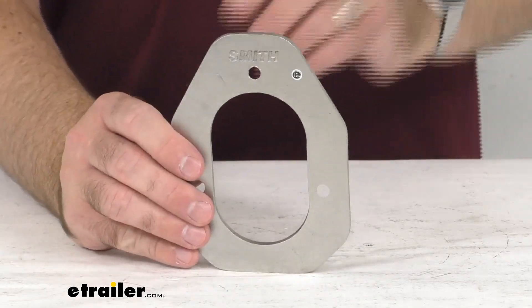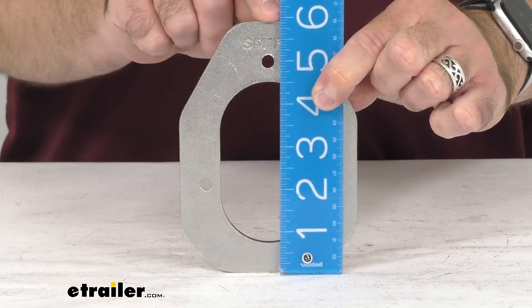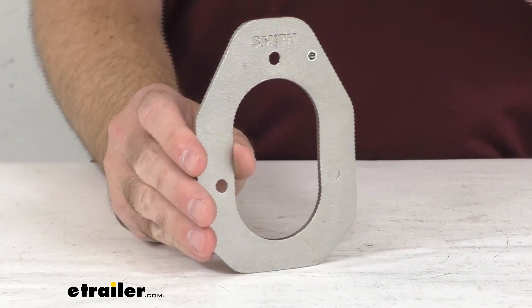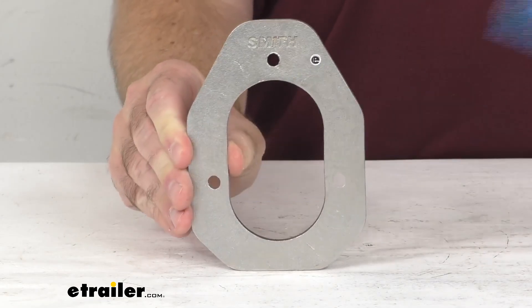Let me give you some overall measurements so you have a good idea of the size. Measuring bottom to top, we're sitting pretty close to six inches on the dot, and then looking at the width, about four and a quarter inches wide.